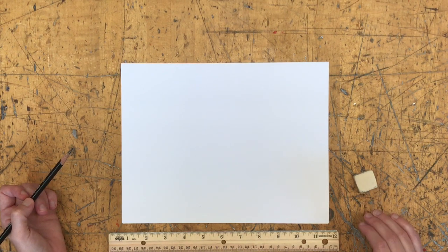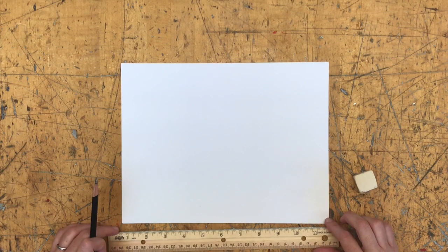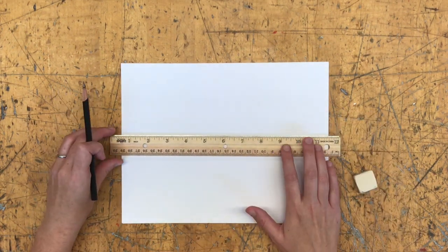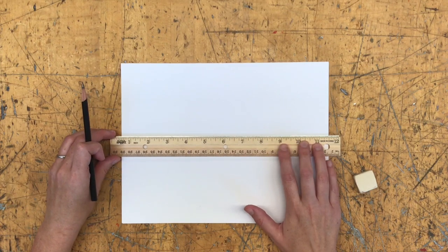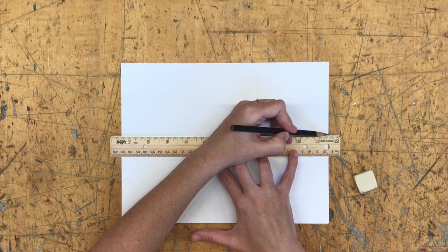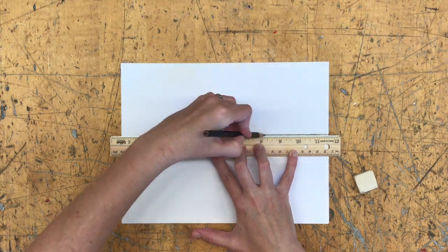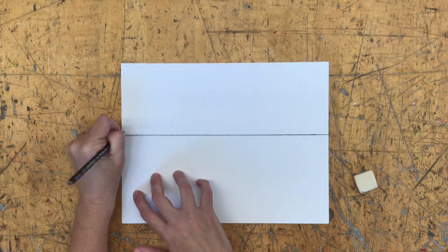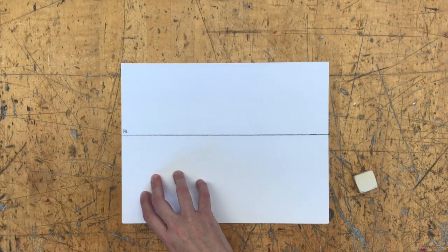Whatever is above your eye level, you'll see the bottoms of things like the roof and the lights. Anything below your eye level, you'll see the tops of things like desks or chairs. We're going to start by putting in our horizon line — a horizontal straight line representing our eye level. I'll put mine near the center of my paper and label it HL for horizon line.